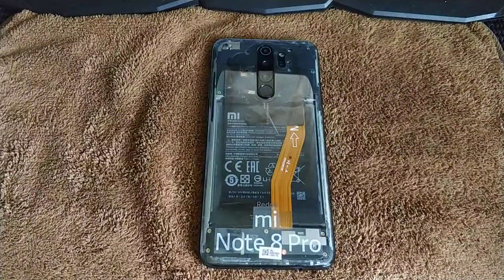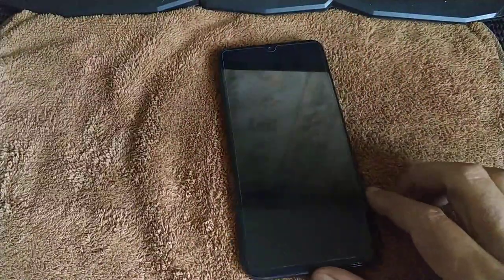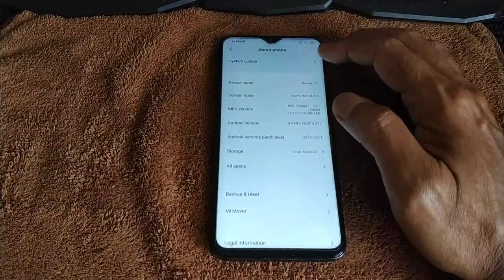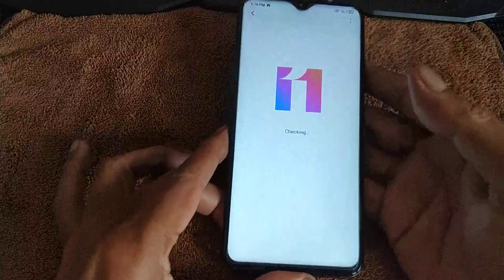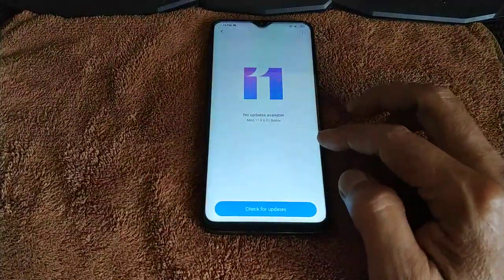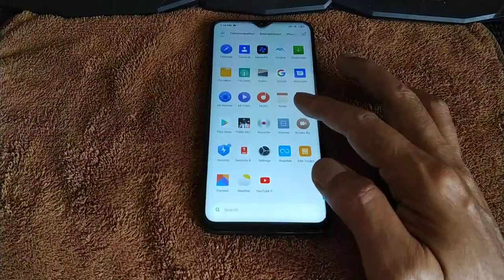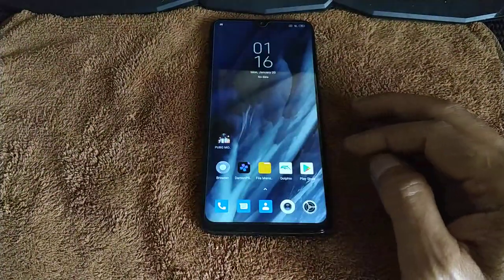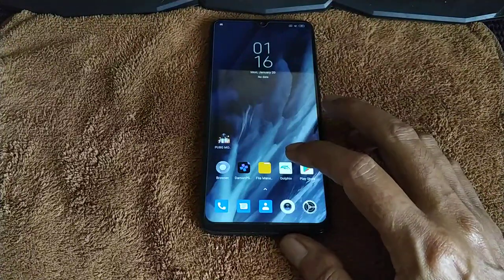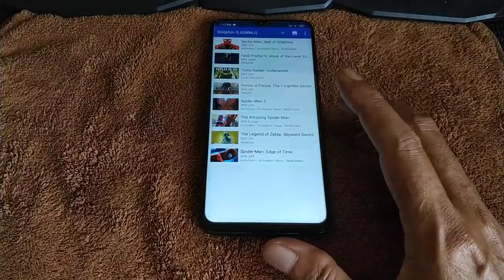Welcome back to another tutorial video. Redmi Note 8 Pro already updated to the latest global 1106, it's not rooted, everything stock. Tutorial on how to set up your controller when playing Wii games.